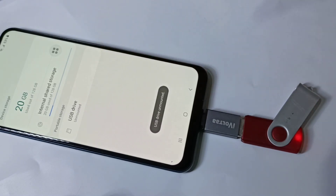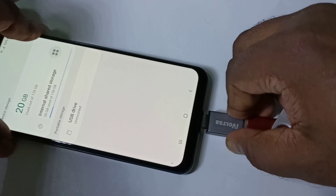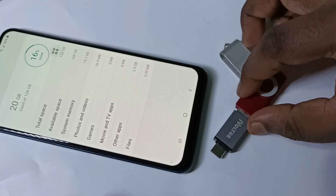Here you can see Unmount — tap on Unmount. You can see it's unmounted, so now we can remove this pen drive. This way we can enable USB OTG and connect a pen drive.